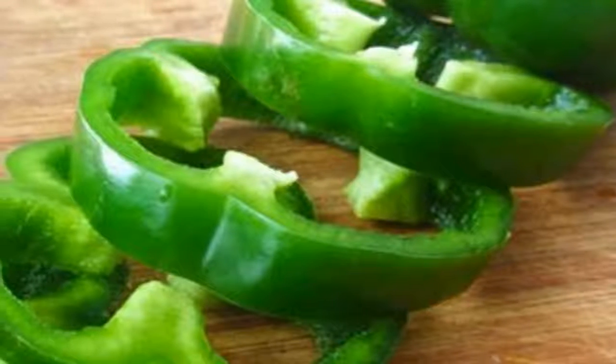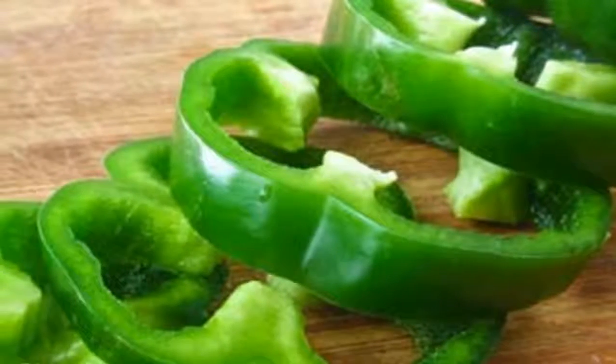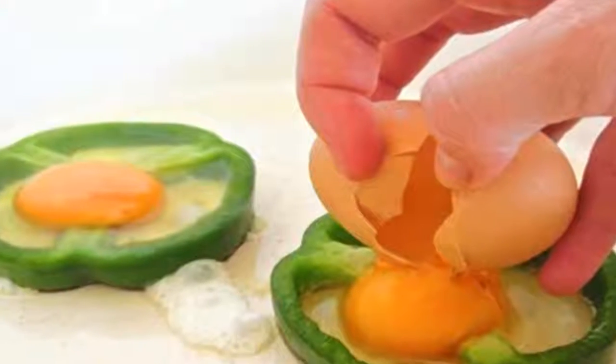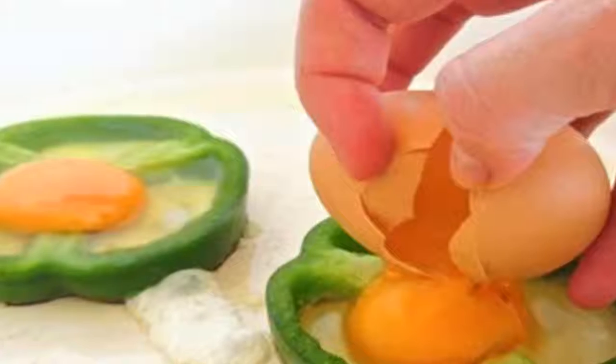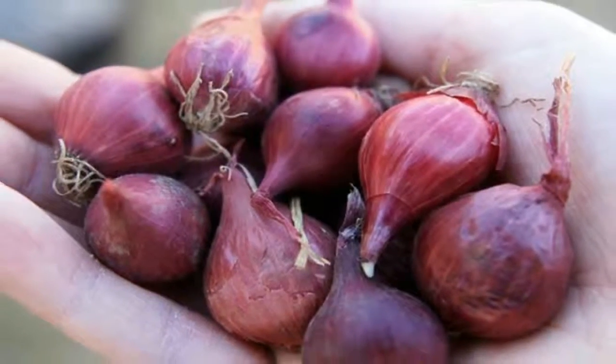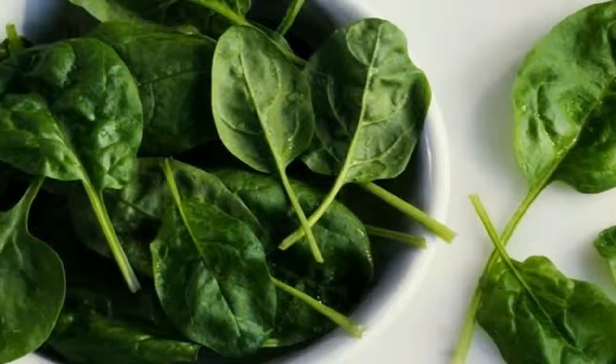Instructions: 1) Rinse the bell pepper, remove stem and seeds, and slice it into thick 2-centimeter (1-inch) slices just near the center of the pepper — the widest part. Save the rest of the pepper for a salad or with your breakfast. 2) Grease a nonstick pan with half of the ghee or butter and add the pepper rings to the pan.